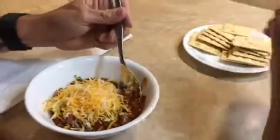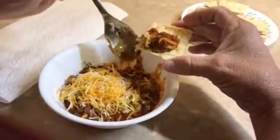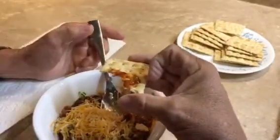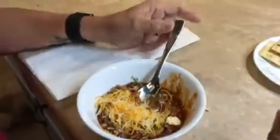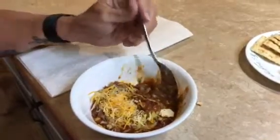Let's give it a test. Let's see here. Take a little cracker. Here we go. Mmm. Oh, that's good, mama. Good job. Oh, man. Good flavor.